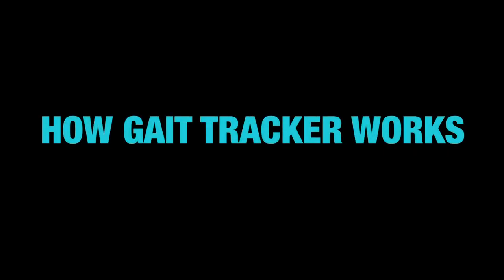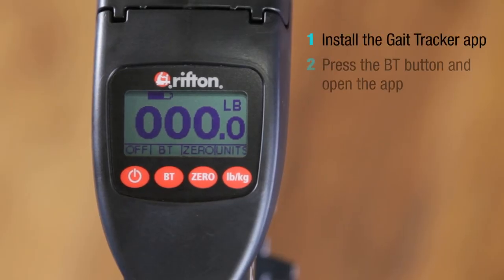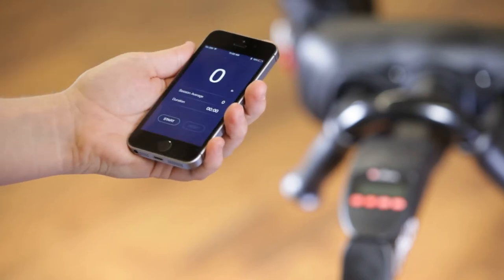With the Gate Tracker app installed on your device, activate Bluetooth on the scale by pressing the BT button. Your device will pair with the scale when you open the app.